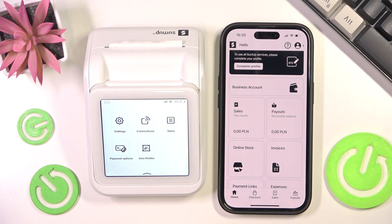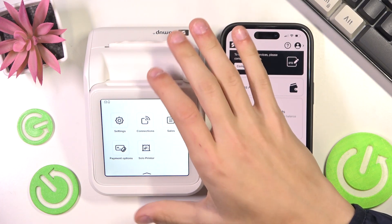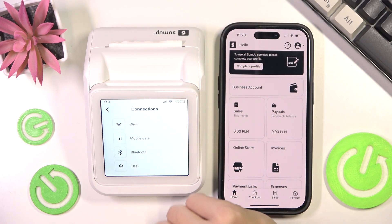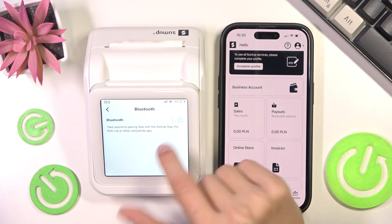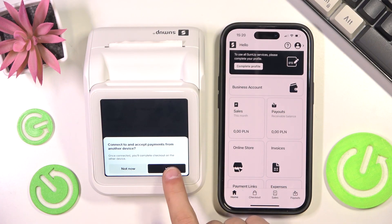The first thing you're going to do is go to your SumUp Solo, then select Connections, then select Bluetooth. Make sure to connect Bluetooth so you can pair the card reader with the app, and confirm.